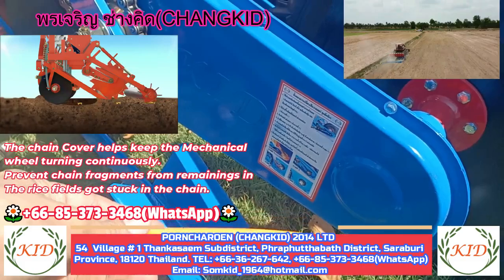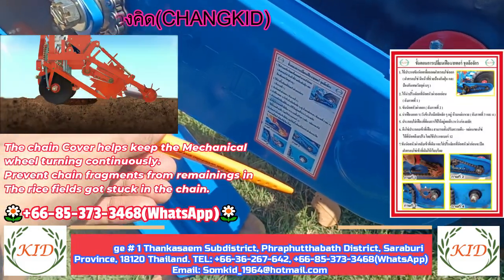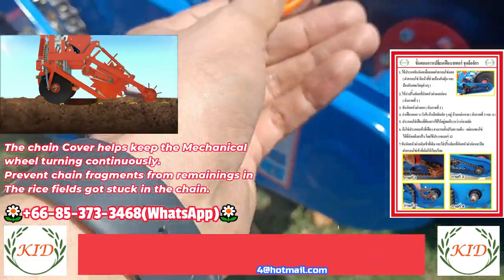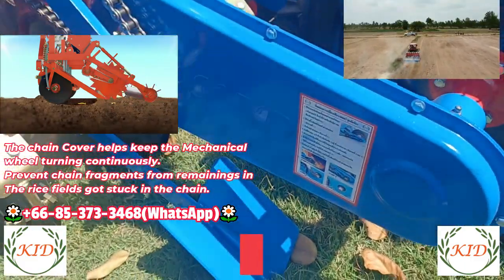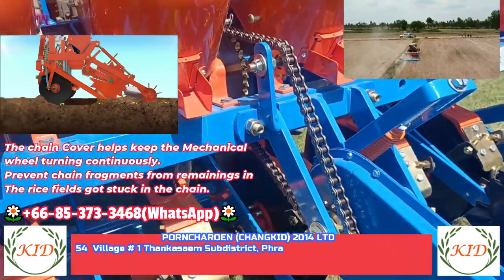The fertilizer tank can hold around 150 to 200 kilograms of fertilizer. This is the inner side of the fertilizer tank — it is made from stainless steel. The fertilizer quantity per hectare can be changed by changing these sprockets very easily. The mechanical wheel is covered with a chain cover, so any small stones or debris will not disturb the movement of the mechanical wheel, ensuring continuous and consistent drop of seeds and fertilizer.